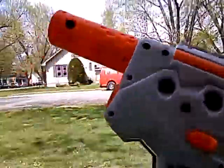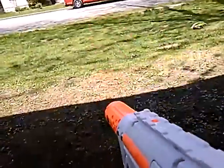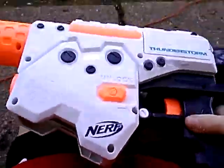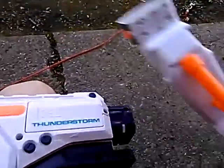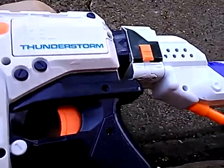Hello guys, this is Daniel123, and we are going to do part two of the machine gun — the Thunderstorm. Remember the upgrades? This did not come with it — I just have an attachment for the gun.